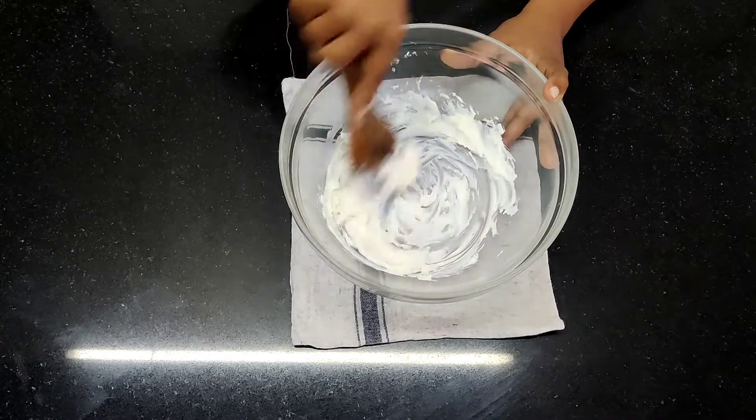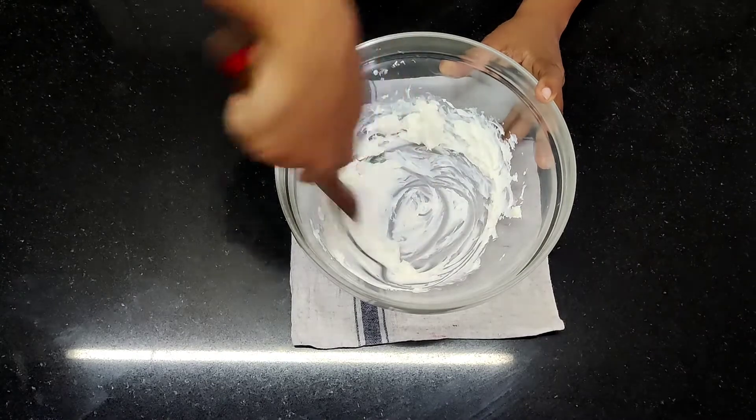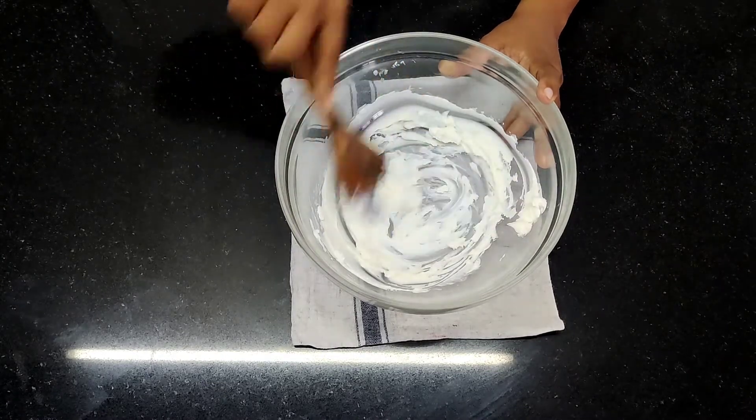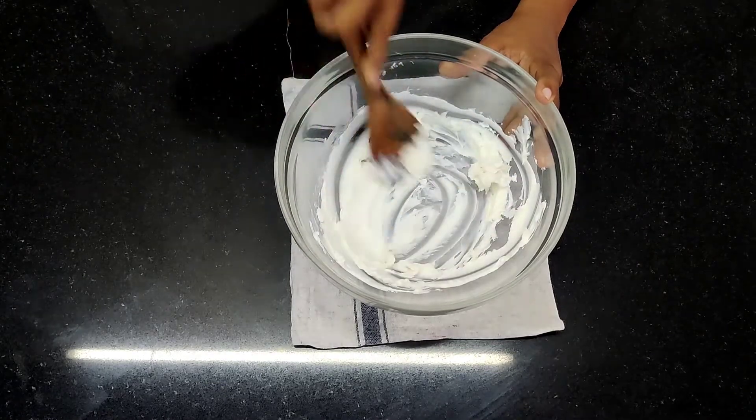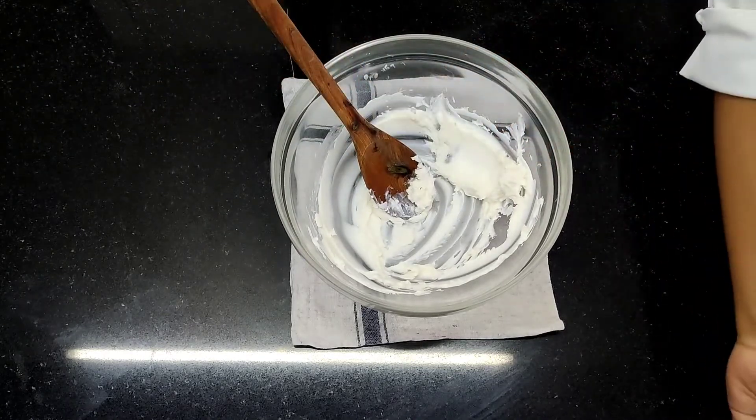It is not compulsory to use margarine — you can also use butter. Unsalted butter is preferable. In that case, you have to make sure you put less water inside it, since we are going to add water at the end.